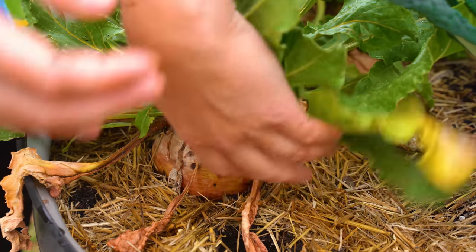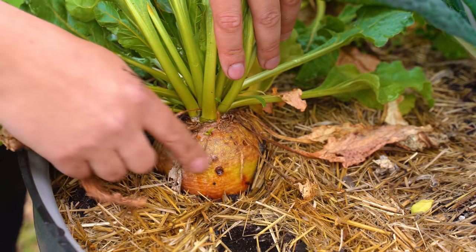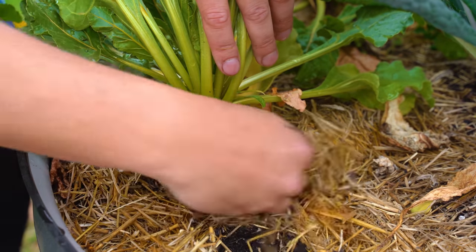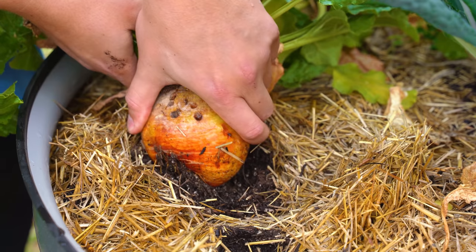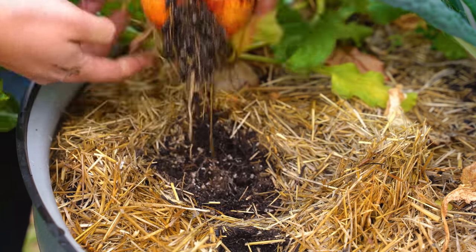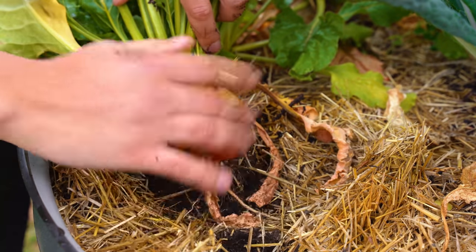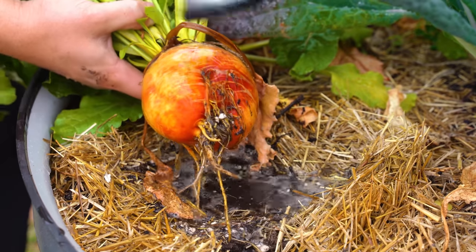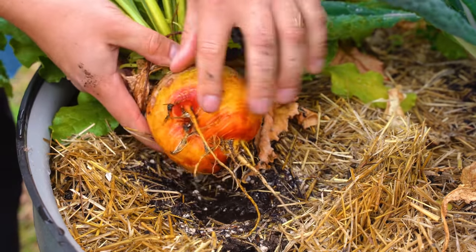Really not much of a pull at all — look at this big boy! A little brushing off, a little rinse. Oh, that is just a beautiful, beautiful beet. Well, that was a fun harvest. I'm going to be roasting those up a little bit later for dinner.